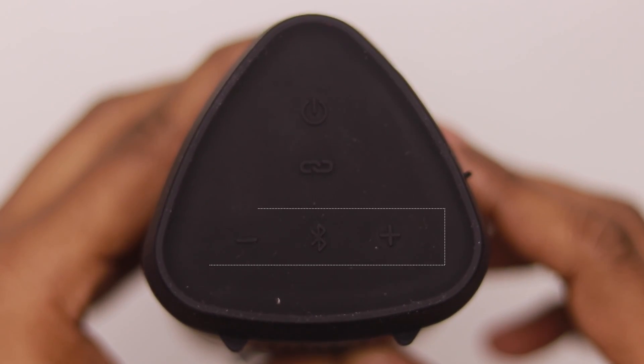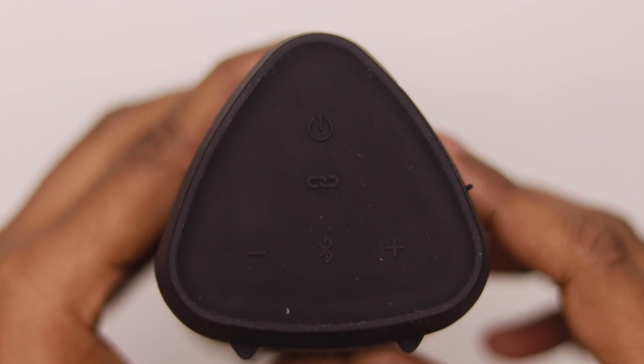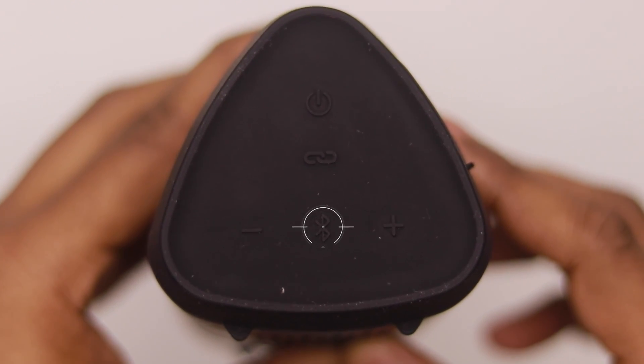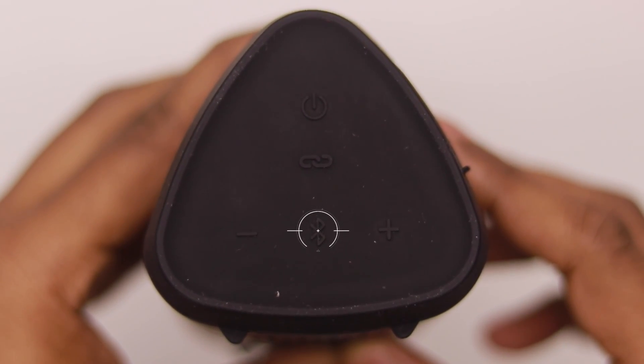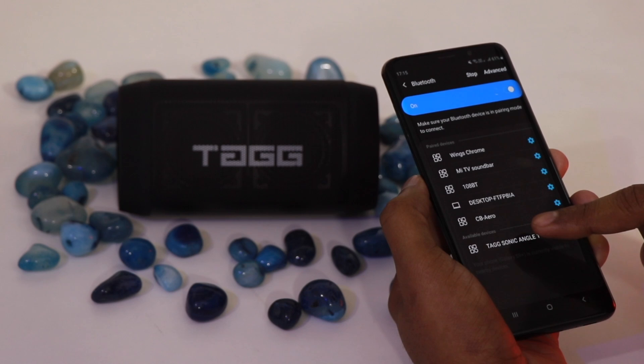Along the bottom there are three horizontal buttons. There is a volume plus and minus button. There is also a button to put the speaker into pairing mode so you can connect your mobile device or another device to the speaker and search for it to pair both devices.